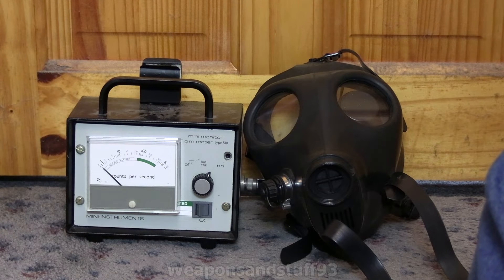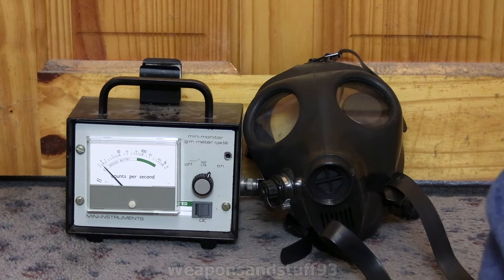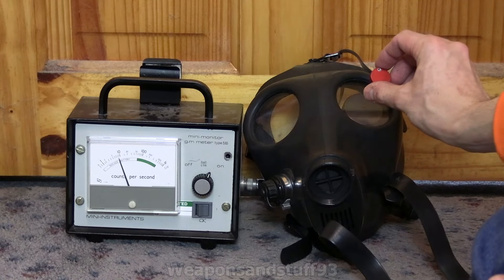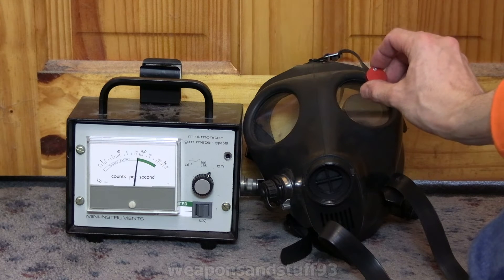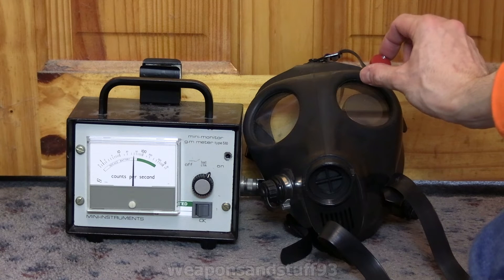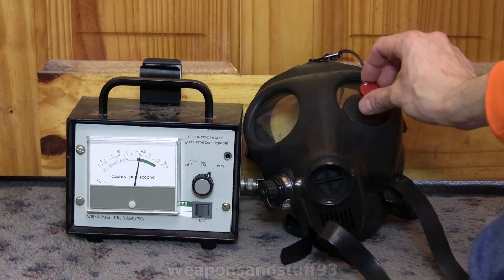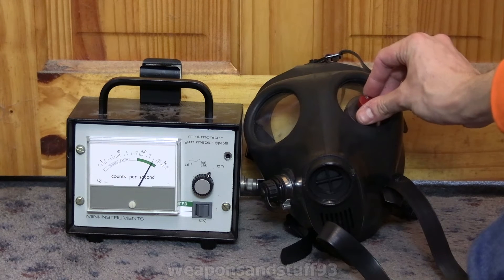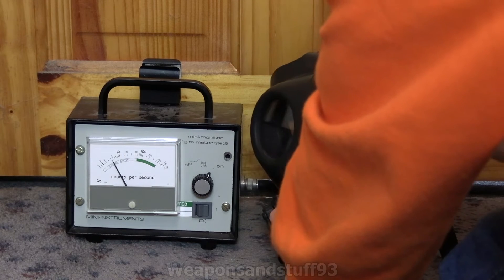Now for the Israeli civilian gas mask, the 4A1. The probe is behind the eye — I'm going to test it near the eye first, then under the rubber. I don't think this mask will do as well as the GP5 because it's slightly thinner rubber. Even though this is a more modern and much better mask than the GP5, I think for beta radiation it won't be as good. Testing through the lens — not quite as good. Although glass lenses, being slightly thicker, are better at stopping beta radiation than plastic. With the source right on there, it's not cutting it down all that much — still by about a thousand counts per second, which is reasonable, but not as good as the Soviet mask.